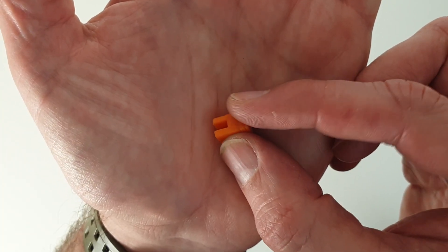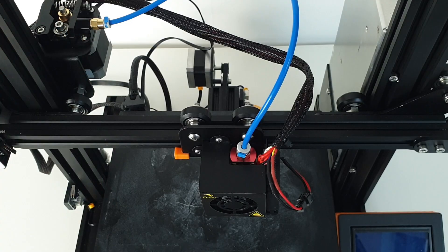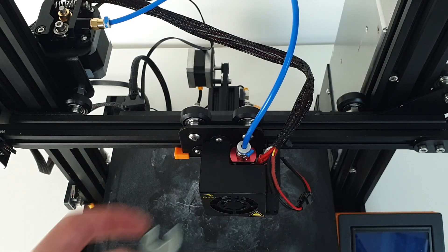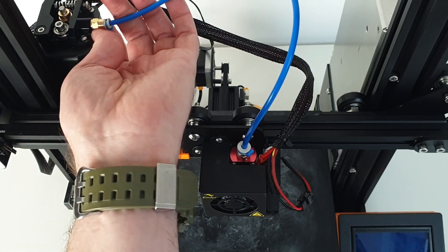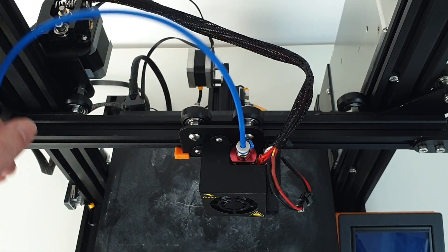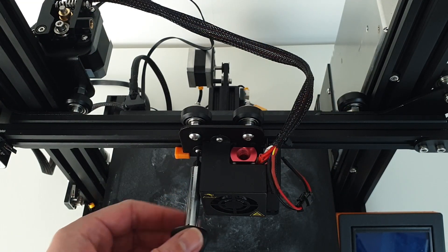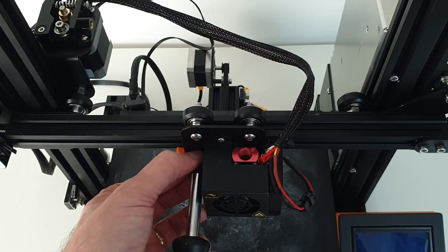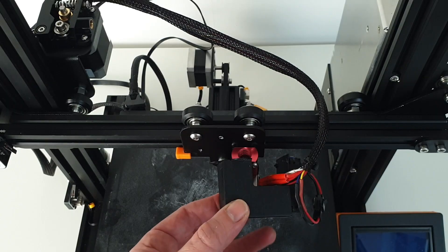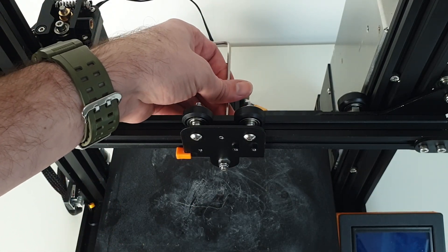This is all you need to convert your Ender 3 Pro to Direct Drive. Let's go.